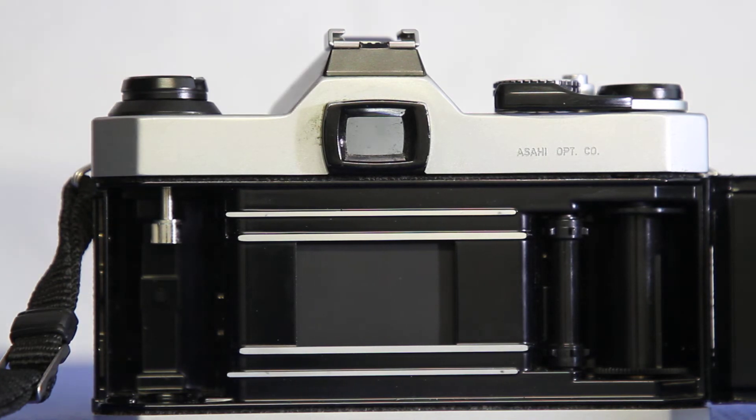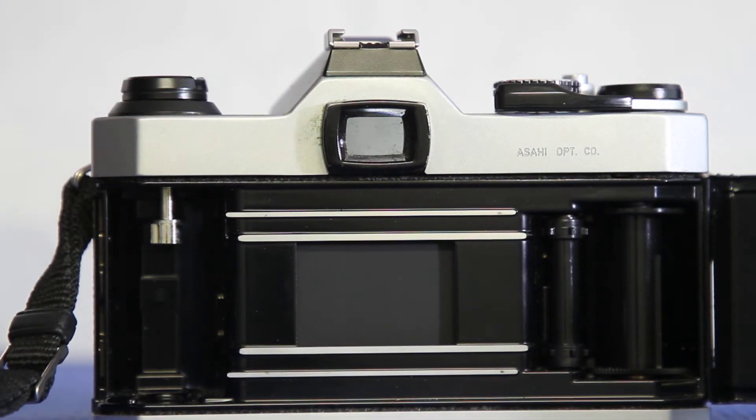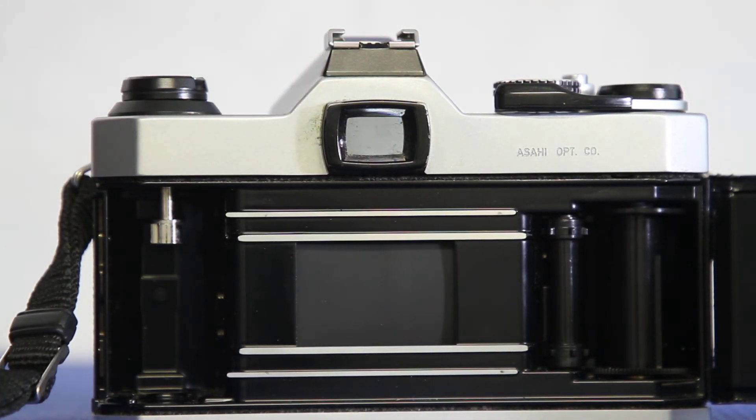This is one-two-hundred-fiftieth — pretty fast, but generally not fast enough to freeze a football player running by, or a high jumper going over the bar, or a tennis player striking the ball. Let's do one-five-hundredth. Now that was quick — you may not have even seen the shutter open and close, but it did. This is the slowest speed I would usually ever use to shoot sports.